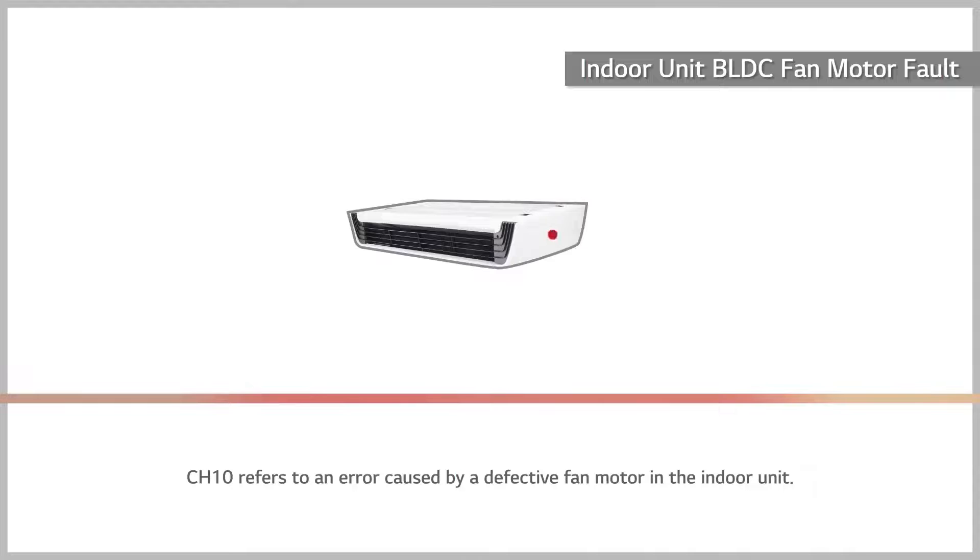Error code 10 refers to an error caused by a defective fan motor in the indoor unit.